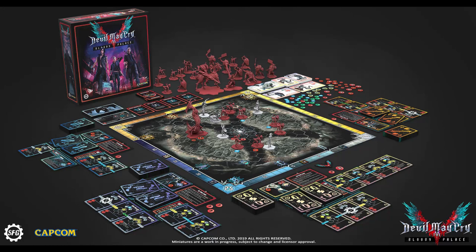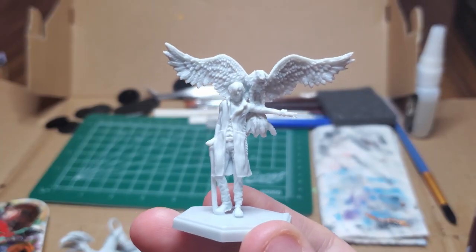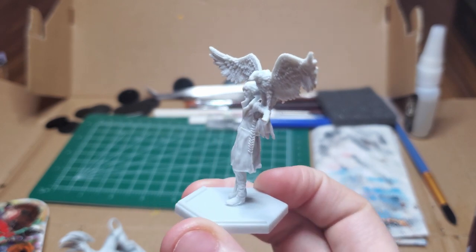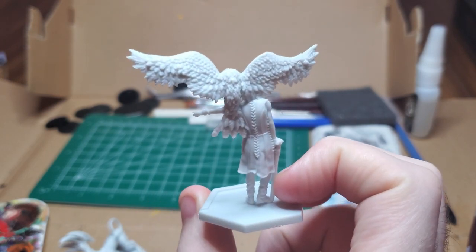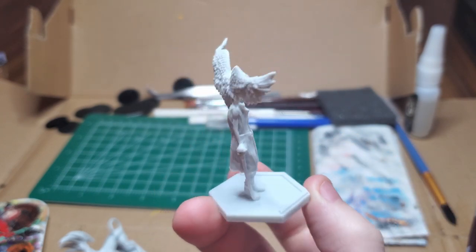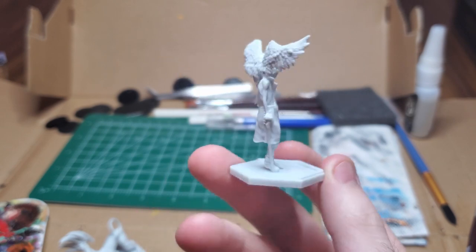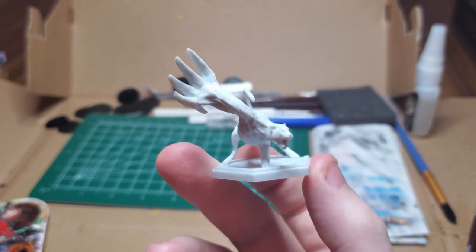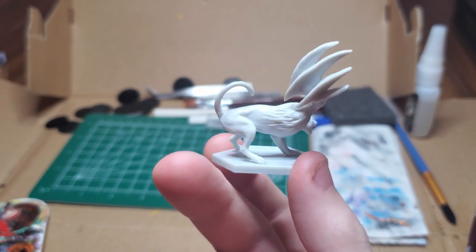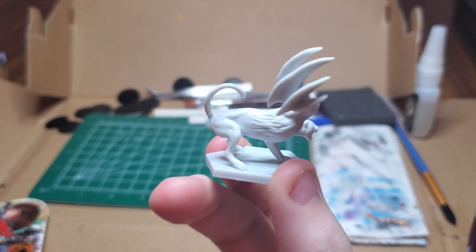Hello, and welcome to my Devil May Cry The Bloody Pals paint series. Today I'll be working on the Devil Hunter V, the mysterious one. V also utilizes his familiar Shadow, which is a separate game piece, so I'll be painting both today. All of V's moves involve manipulating the battlefield using Shadow and Griffin, and he can only finish off his enemies if he himself can deal a deathblow.